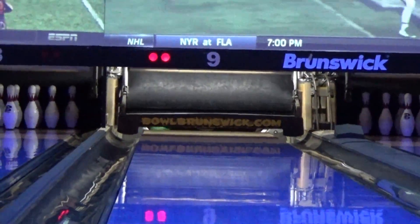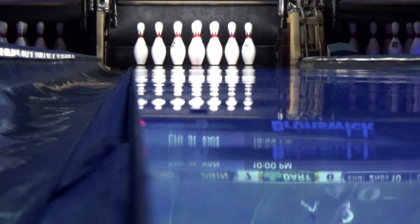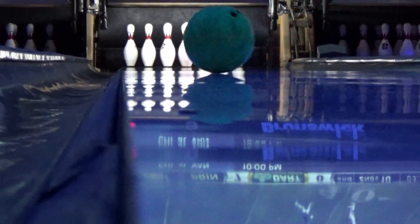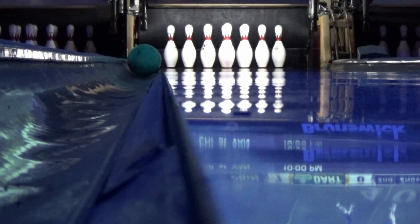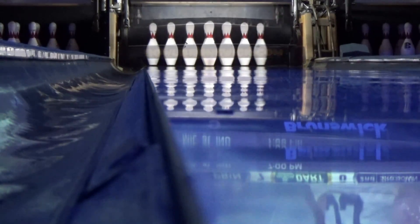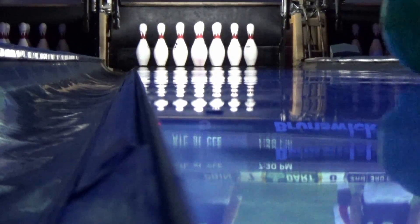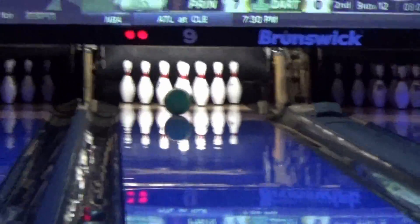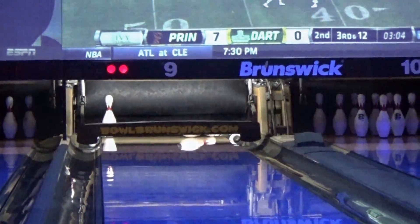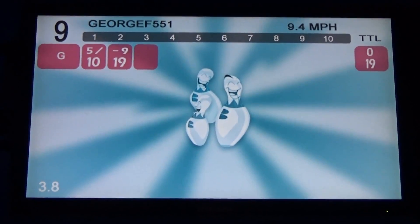And we got a spare — not a bad start. Second frame, ball 1. My camera has a floating optic block and has difficulty finding where the center is, so the position and size changes. Ball 2 — you can tell when the ball is released because the camera shakes. Not a bad recovery from that first ball. After the first couple of frames, a 19. Not bad for a beginner — at least that's what I think.